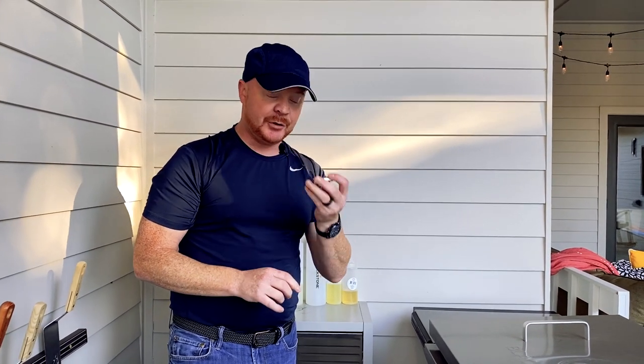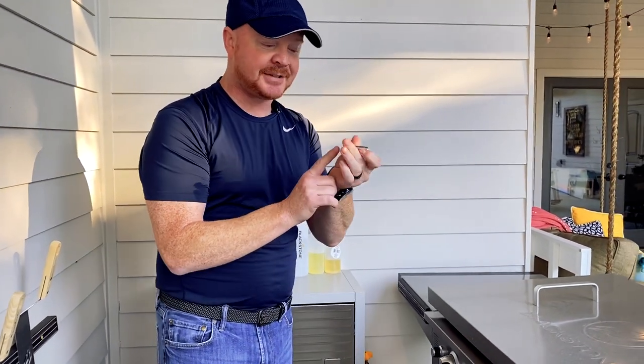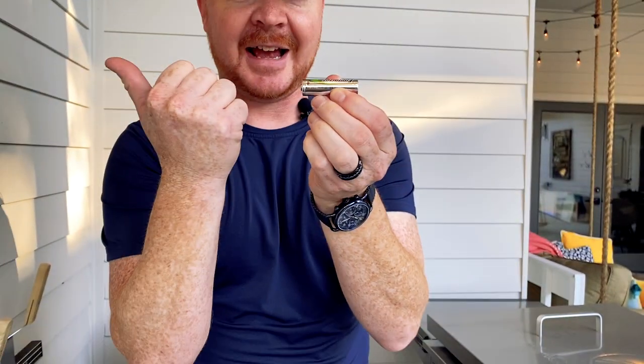I've had the griddle for quite a while now and I've only had to replace the battery one other time. If you end up pulling out this battery and don't pay attention to which way it goes, look on the side of the cap to know that the positive side of the battery — which is this side — faces out.